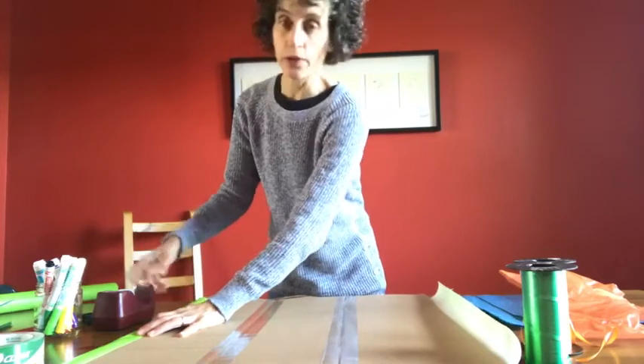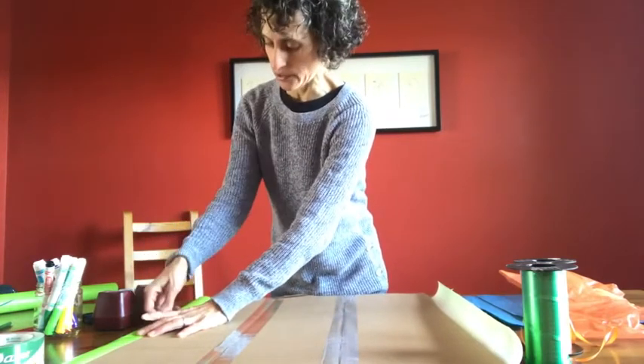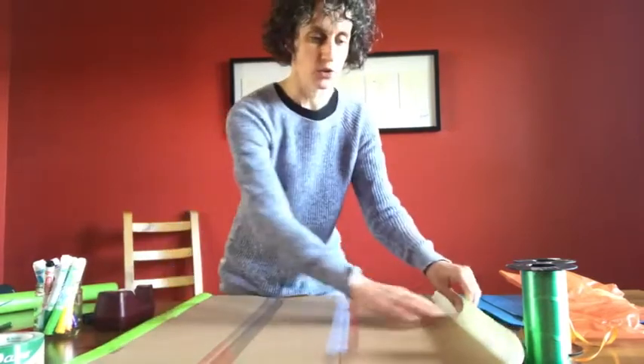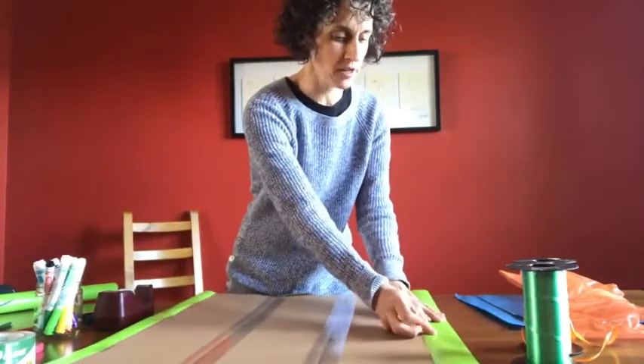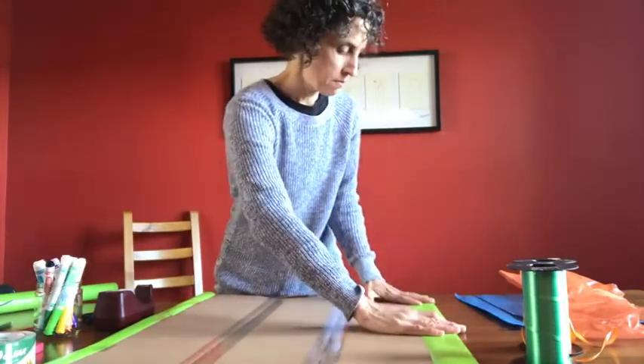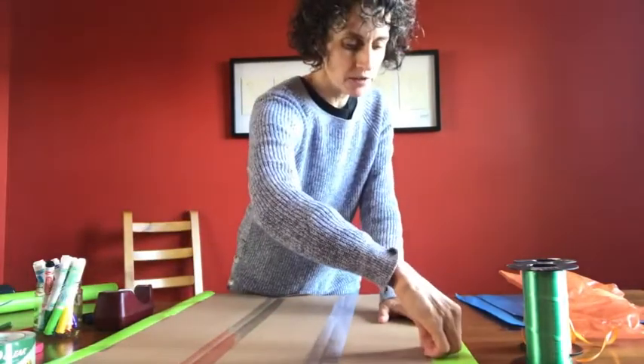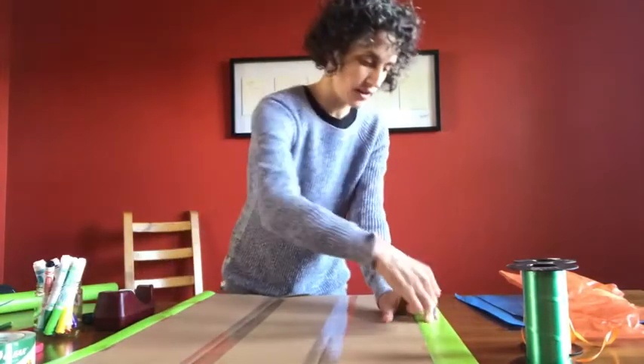And this is where the reusable part of your banner comes in. This paper can be removed, so if you need to make a new banner for another birthday party, or maybe a new baby or a wedding anniversary, you can very simply remove this paper and replace it with a new sign.